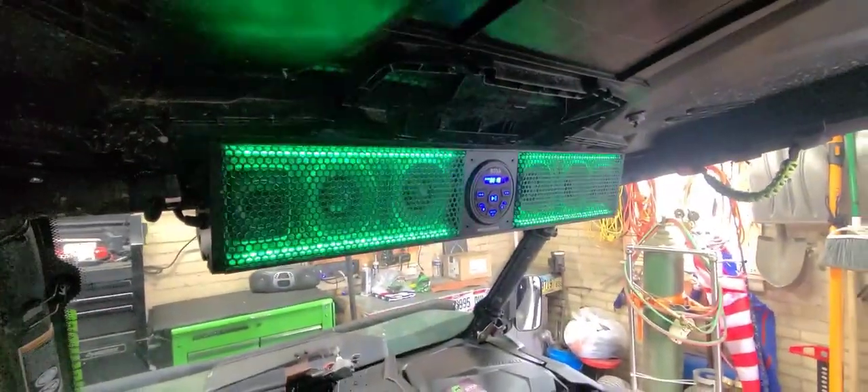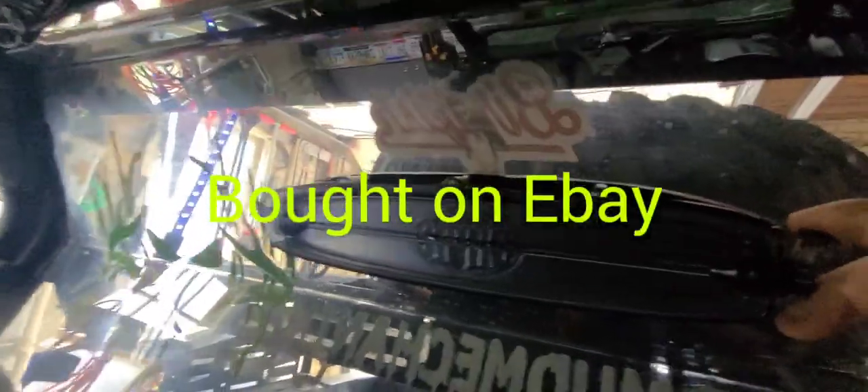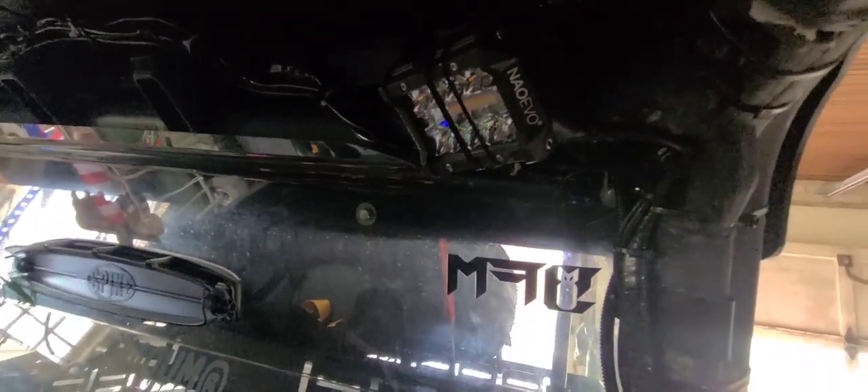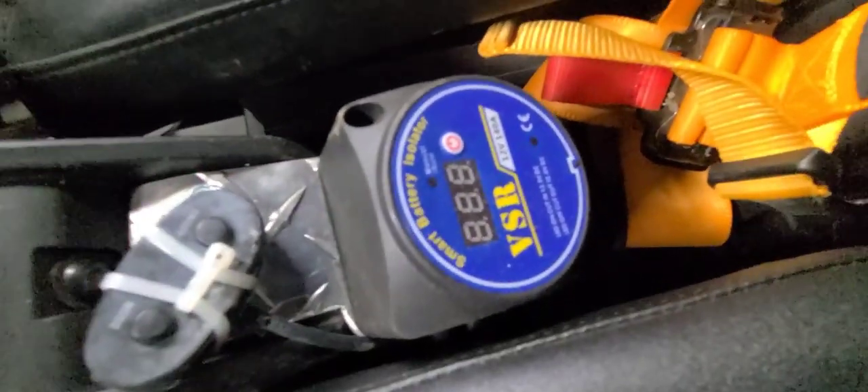I got the Boss soundbar, spiked rear window. I got some pod lights up in here for my interior lights. I've done a lot of wiring — you can see the isolator.